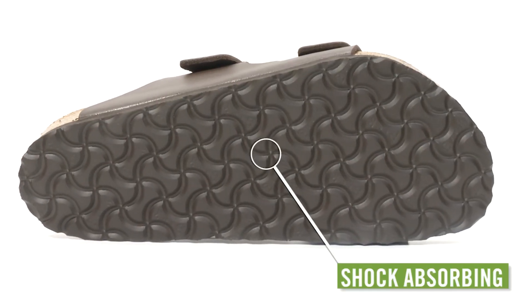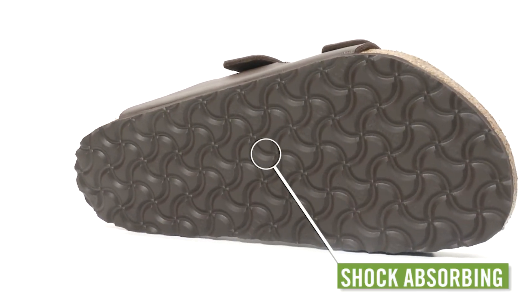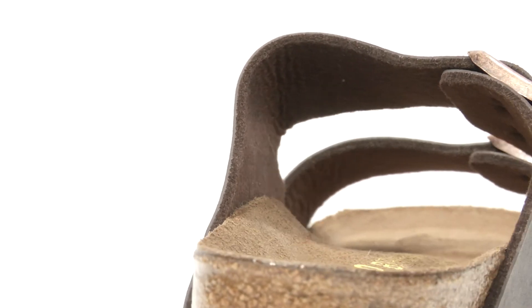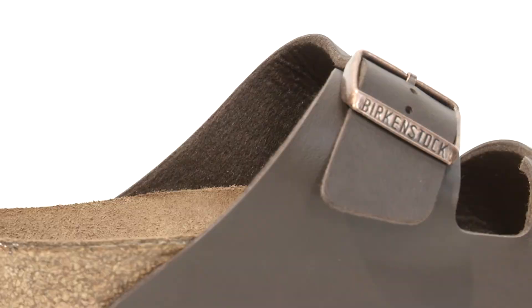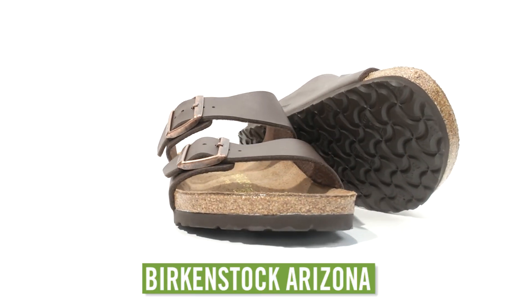The EVA sole material is flexible, lightweight, durable, and shock-absorbing. The soft top straps are made of Birko-Flor, a blend of acrylic and polyamide felt fibers. It feels great to the touch and the straps adjust to any foot size.